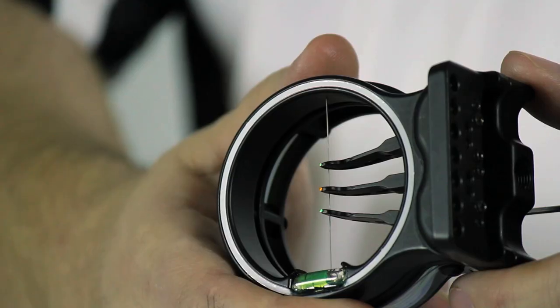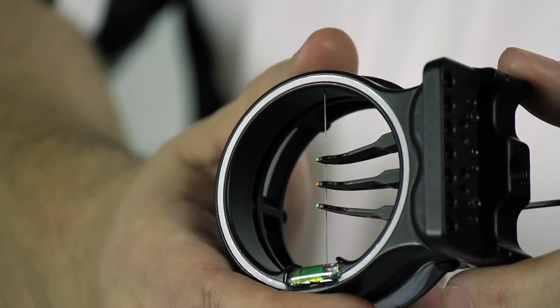I'm Chris with Spothog Archery Products. In this video I'm going to show you how to independently adjust the pins on the multiple pin sight. Each pin can be micro-adjusted both horizontally as well as vertically.